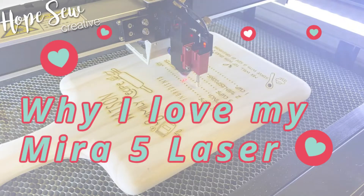Hi, I'm Hope Yoder and here are five reasons why I love my Mira 5 better than the Glowforge.